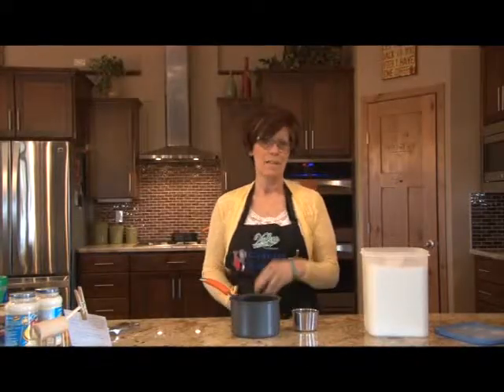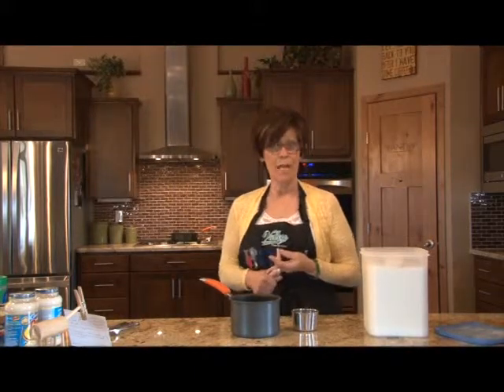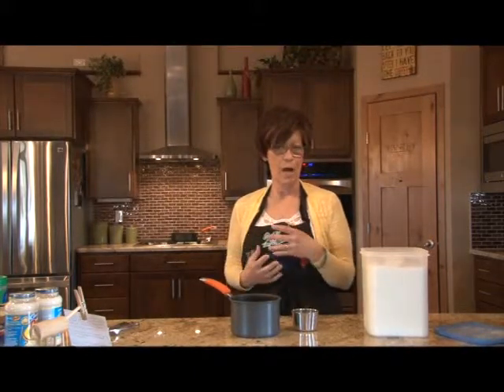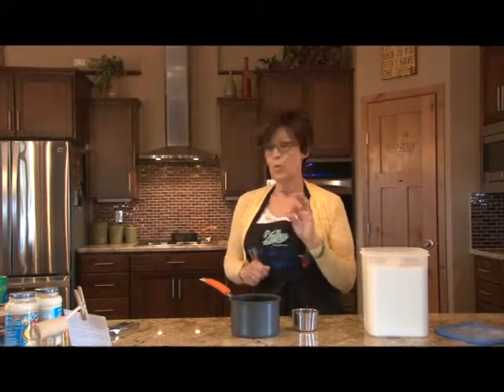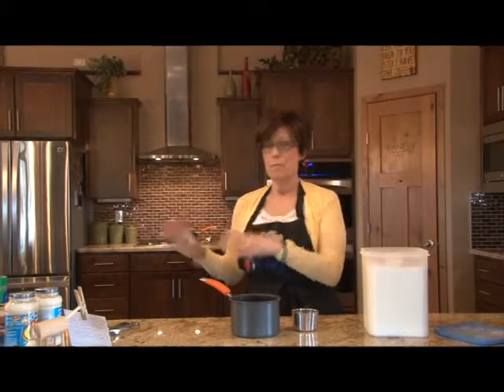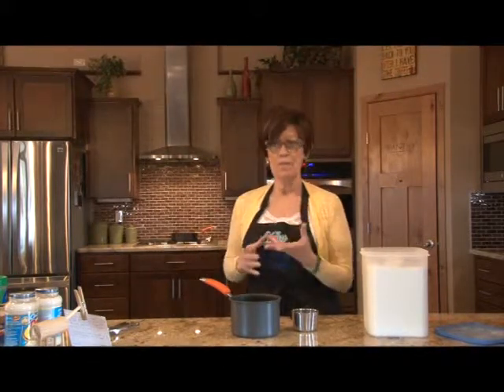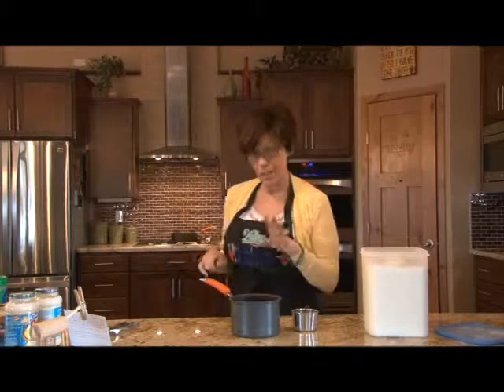Hi, guys. Welcome back to the next edition of Country Cooking. Today's show I'm by myself — no guests. We are going to do a chicken broccoli alfredo stuffed jumbo shells, the best ever lemonade using a simple syrup made from fresh squeezed lemons, and crescent cheese sticks that we deep fry. With summer coming up, this lemonade will be refreshing, and I'm going to do mine with blueberries.